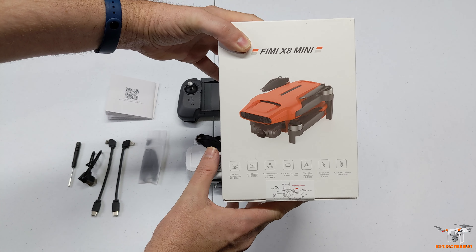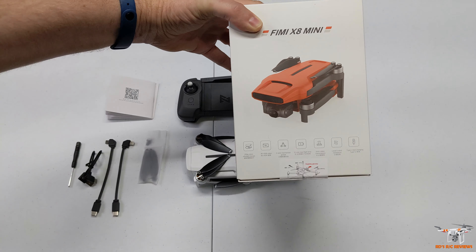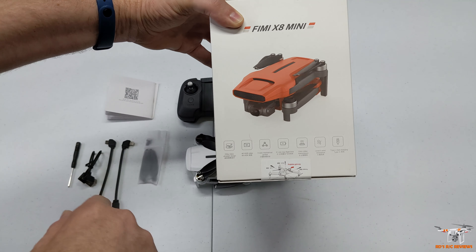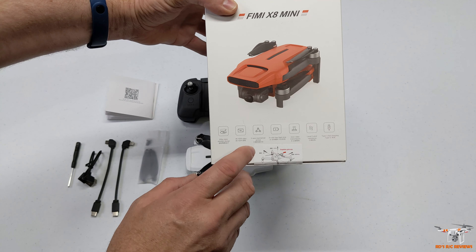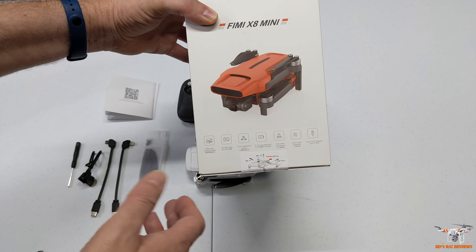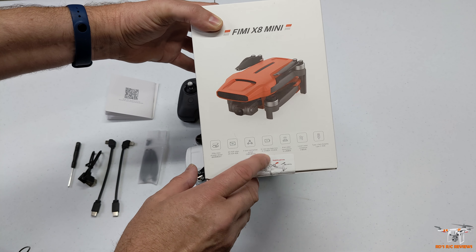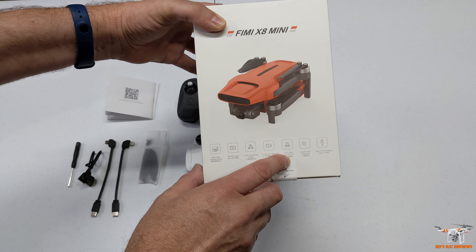Very briefly, I'll show you the box. There is a red version they're going to have available, but right now it's just in white as far as I understand. They've mentioned the 250 gram class. Let me make sure my camera is focused in on that text: 4K HDR video - I don't know if it's really HDR but it's 4K at 30, 2.7K - I can't remember if that's 60 or 30 - and 1080p at 60fps. The three-axis mechanical gimbal seemed really good in my initial video, no shakes or tilted horizon. 31-minute flight time under ideal conditions, so 25 minutes or so would be reasonable to expect.